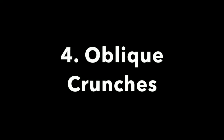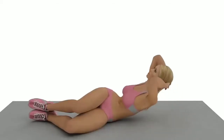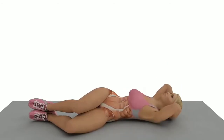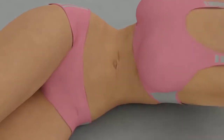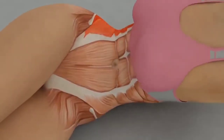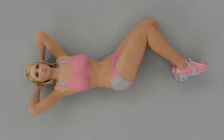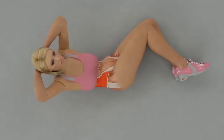Exercise number four: oblique crunches. Position yourself as shown in the video. Lift up towards the ceiling using your chest, not your neck, as this will involve more abdominal muscles. Aim for 15 reps continuously before changing the direction, then repeat on the other side.